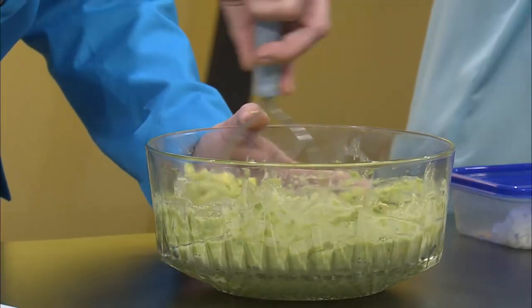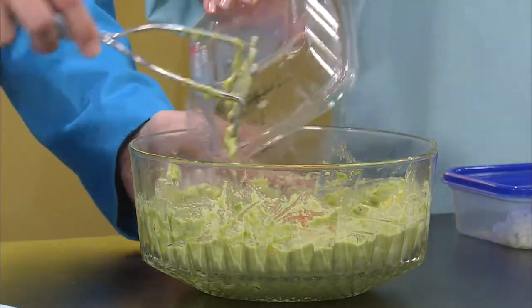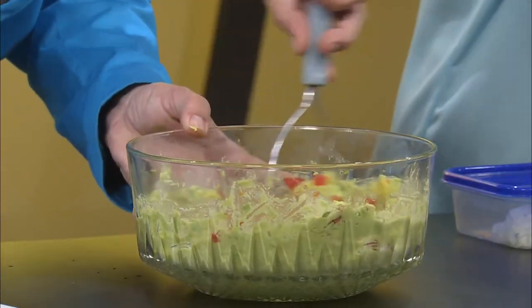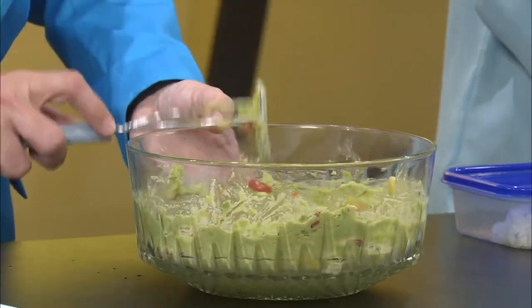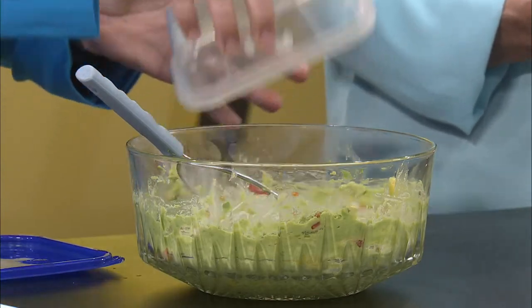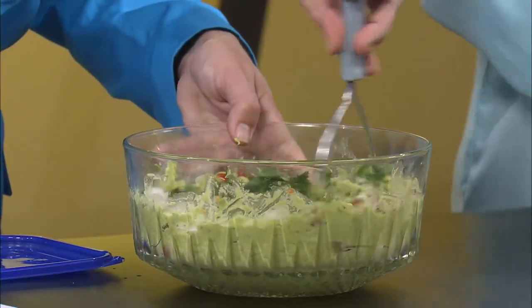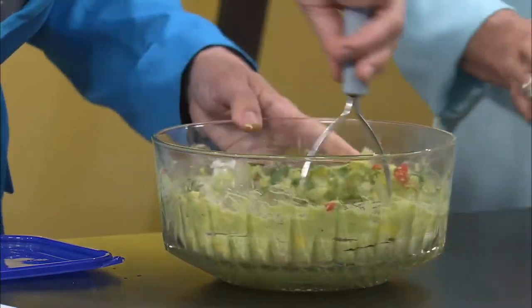And one-fourth cup fresh cut tomato. Tomatoes. Okay, and what do we got? How much cilantro does it call for? One-fourth cup? It is one-fourth cup of cilantro. What about these onions? Oh yes, and that is one-half cup of onion. Perfect. There we go. Look at how easy that was — that was like two seconds. Seriously easy.